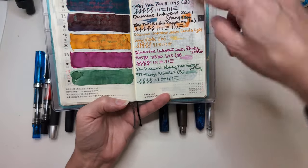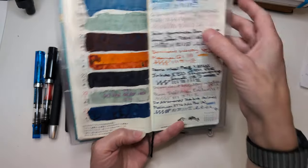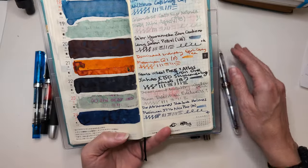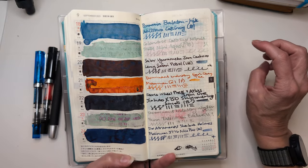Over here — spoilers — the Cat's Eye Nebula in the Twisbi Mini Aqua was basically illegible. I think I had a hard time writing with it too. Not a favorite.